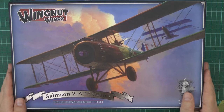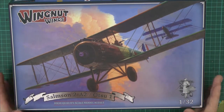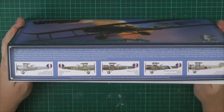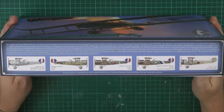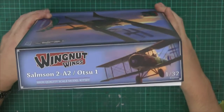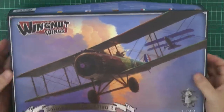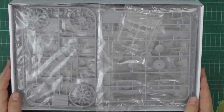As you can see, we've got some beautiful box art that we've come to expect from them. This is the Samspon 2A2. If you haven't seen one of their kits before, they are in a class of their own — far superior to anything that's out on the market in this sort of genre. Quick round the box, the usual bits and pieces in there. When you pop the lid, a beautifully packaged box.